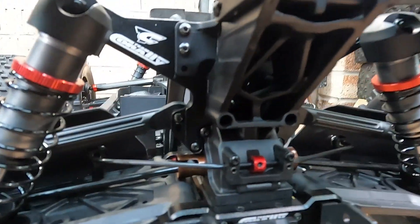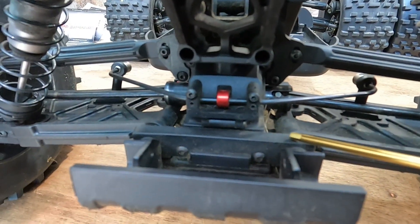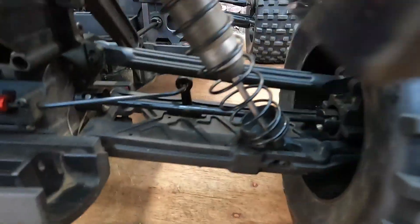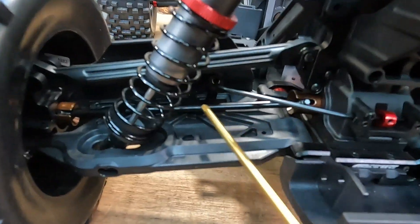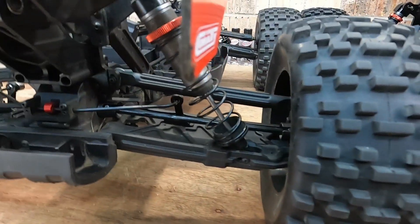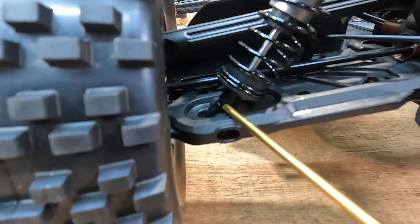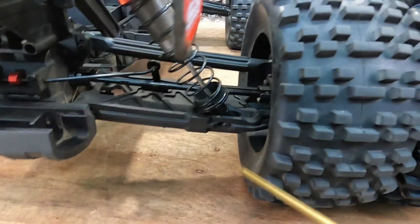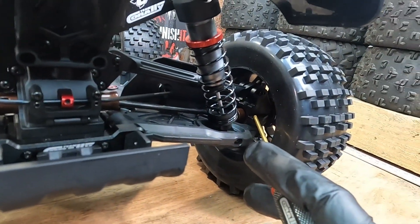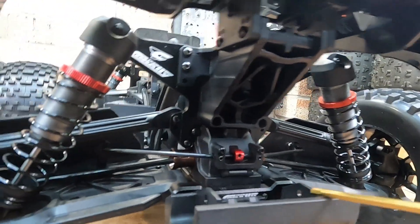The Kagama rear has the super thick hinge pin brace attached directly to the chassis and not the diff housing. On the Chronos it's a plastic one attached directly with two screws straight to the diff housing. Rear arms look to be similar in thickness but the Kagama seems to be a bit wider. The drive shafts at the back look to be the same thickness. Rear shocks look very similar to the Chronos ones and we've got slightly thicker shock rod ends on the Kagama. The rear hubs seem to be nice and thick, similar to the upgraded rear hubs on my Chronos.